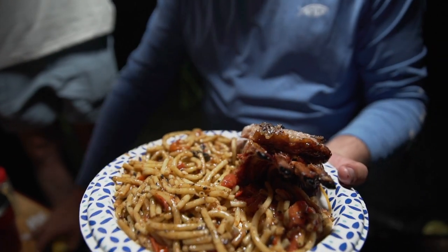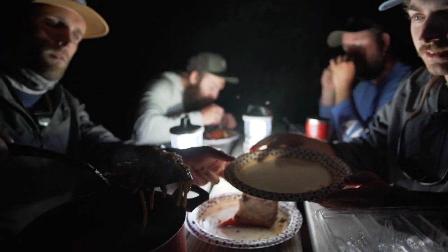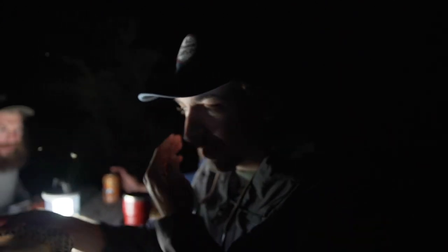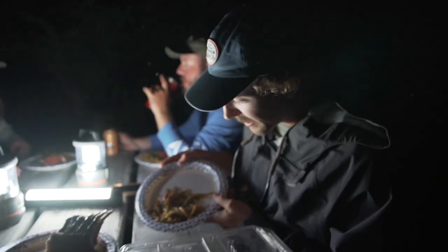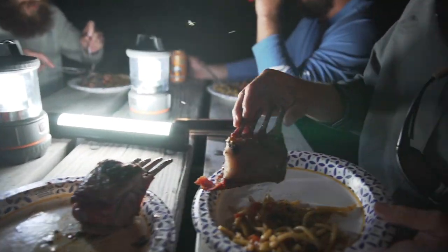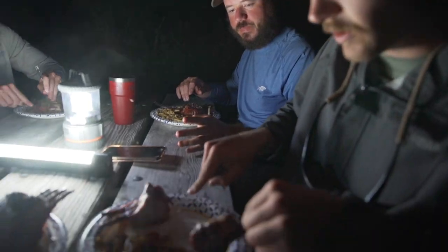And there it is guys — the finished product. The lamb chops are ready to rock and roll. Our new friend Adam has joined us for dinner — he's staying at a campsite just down the road. We've got a little spaghetti and a little lamb chop. Let's try this thing. Here's to Adam!